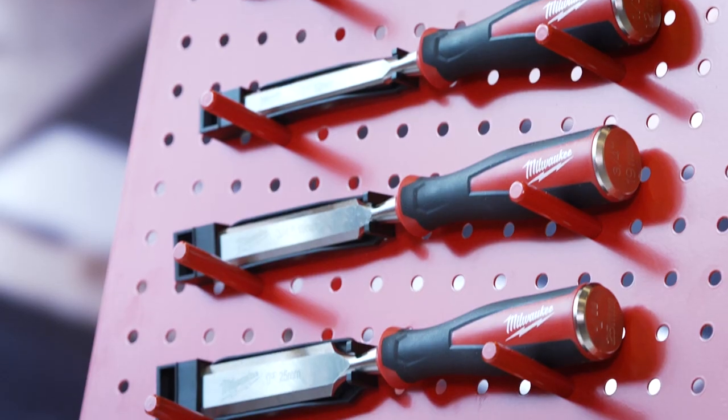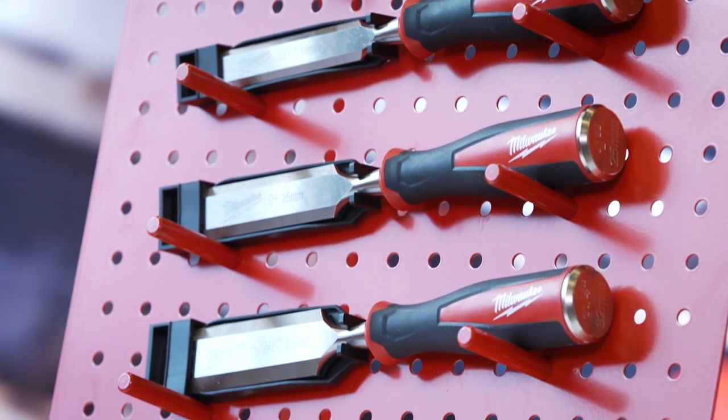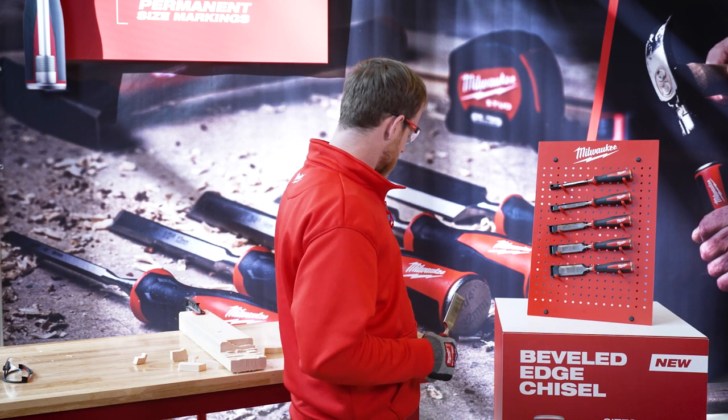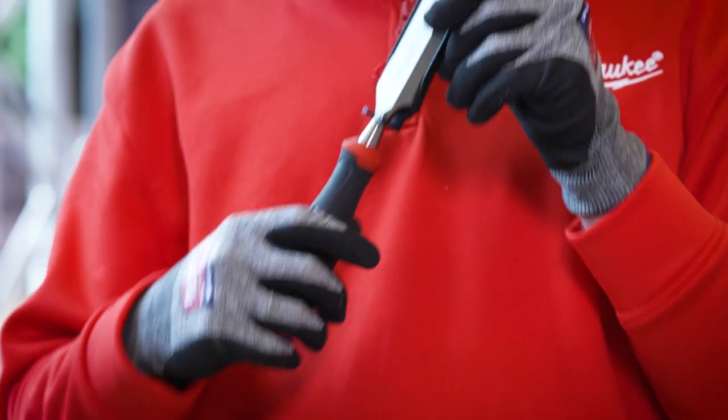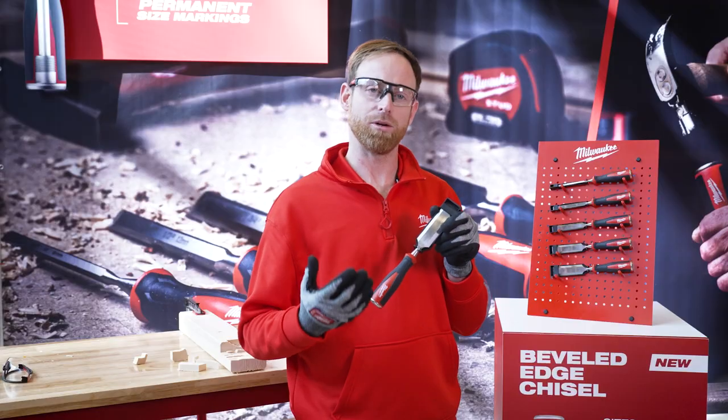We're coming with a four-piece set from 6 to 25mm. All these sizes come with a blade storage to prevent damaging the cutting edge.